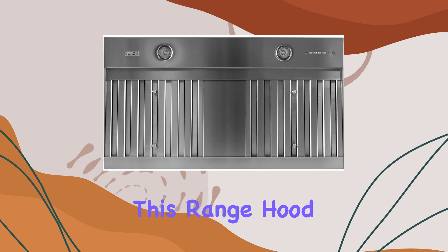With a capacity to output up to 1200 CFM, this range hood stands out in its ability to handle heavy smoke and odors produced during high-heat cooking, which is ideal for those who love to cook but hate the lingering smells and fumes that come with frying or sautéing.